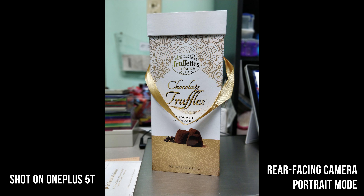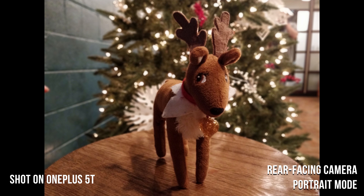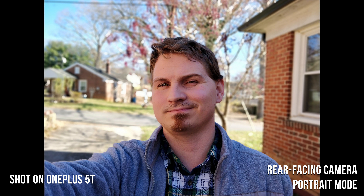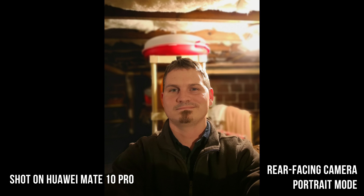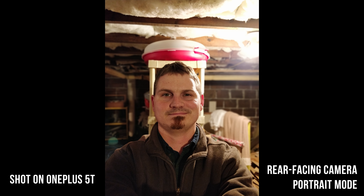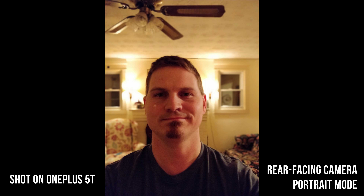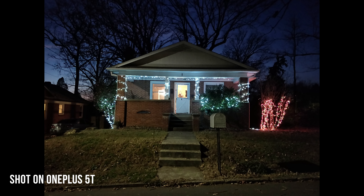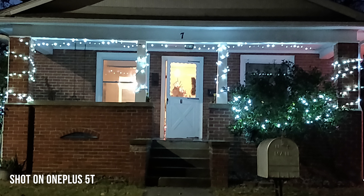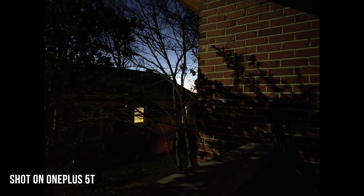Portrait mode continues to be one of the three major modes on the camera, but this time around it feels like it has taken a bit of a step back in quality overall. While I was easily able to grab some truly fantastic and dramatic portrait shots on the OnePlus 5, I had a much harder time on the 5T. I would assume this is because there's no telephoto lens — I had the same issue with the Huawei Mate 10 Pro, which features a similar dual-camera setup with identical lenses. What is particularly good though are low-light shots, thanks to the new 20-megapixel sensor built for low-light photography.